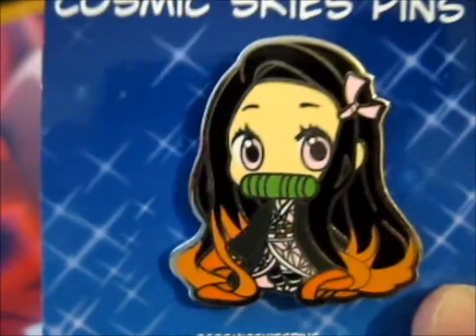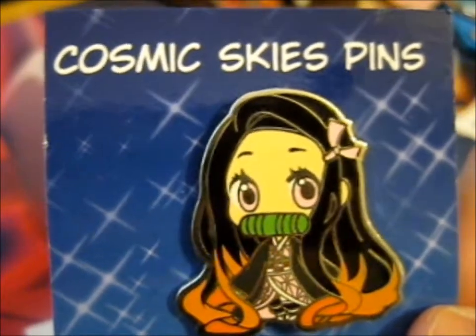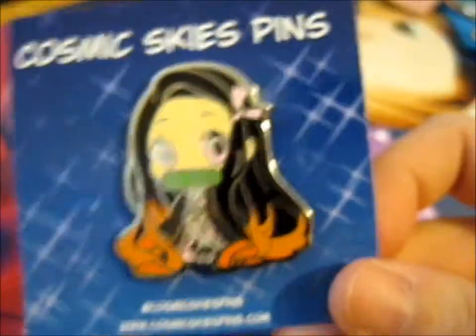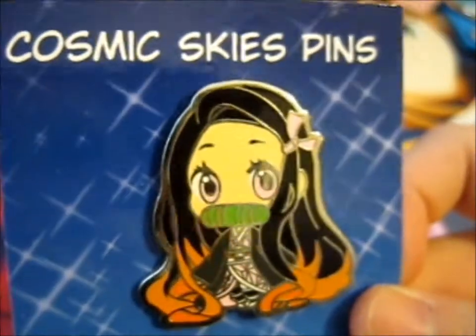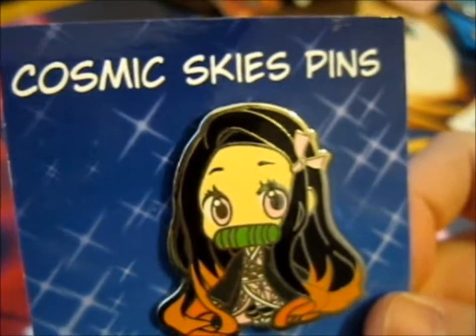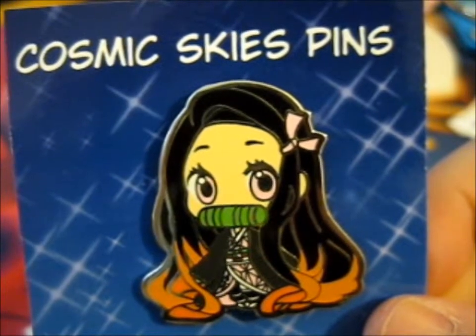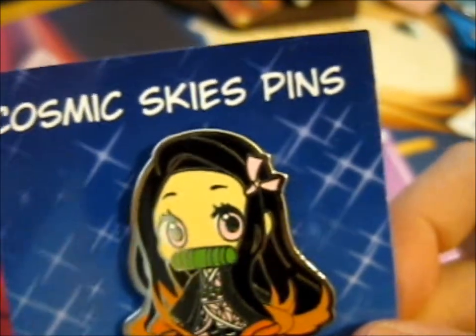I actually bought this again. It is — ta-da — the Nezuko. I'm pretty sure this is the next one. Because I'm pretty sure I have one. If I do have one, which I'm pretty sure I do, this will be there for trade or sale. I don't know, I'm gonna sell it at their price, which was $12. Or trade me something. But yes, this is why I don't buy doubles — I should really remember what I bought. But it's my bad.